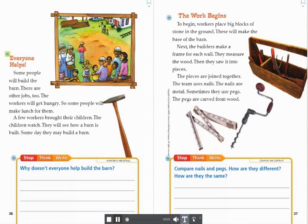Everyone helps. Some people will build the barn. There are other jobs, too. The workers will get hungry, so some people will make lunch for them. A few workers brought their children. The children watch. They will see how a barn is built. Someday, they may build a barn.